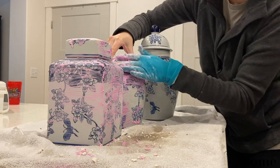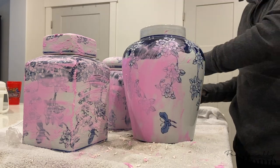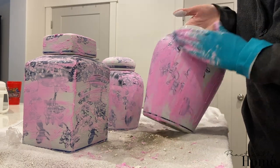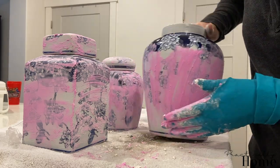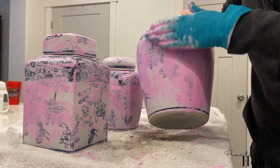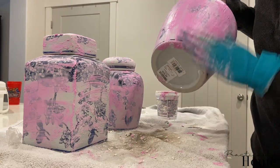The smaller one is going to have a bit of texture on it. For the larger one, I want it to be a little more simple because it's so large and it's going to be white — so I'm just going to do up-and-down motions and smooth it out. I want to make sure I'm getting most of the dark blue covered on this one.